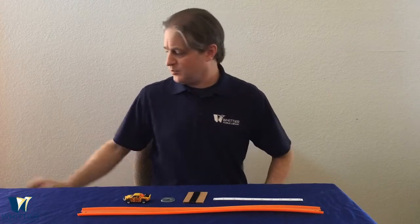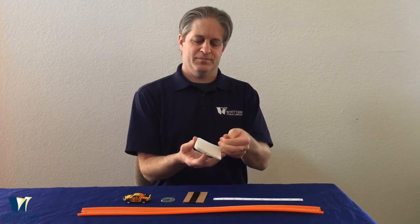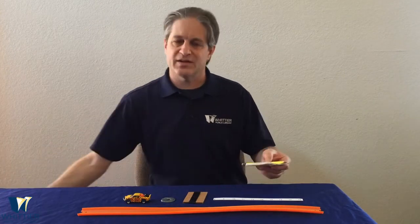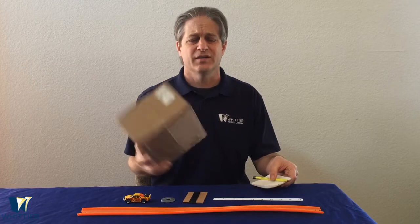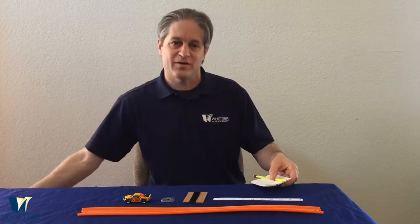A couple of other things you're also going to need: a notepad to write down some numbers, a pencil or pen to make some marks, and something like a small box, some blocks, or maybe a stack of books — something you can prop the track up on. A small box about this size would probably be just about right.